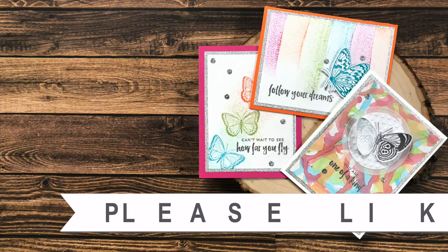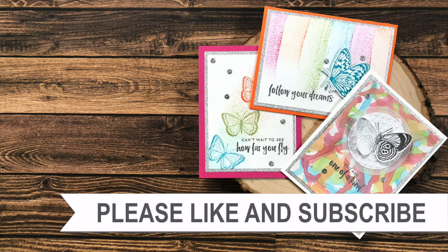Thank you so much for watching all the way to the end of the video. I hope you'll consider clicking on one of the videos or playlists linked above. If you're interested in any of the products or tools I used today, I have links in the description box.